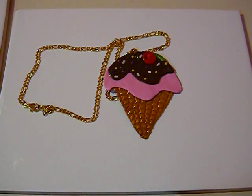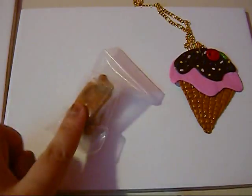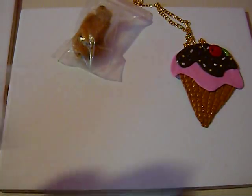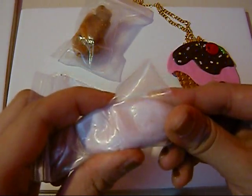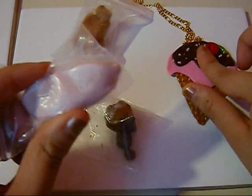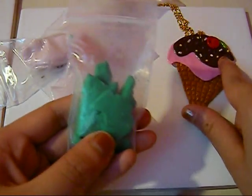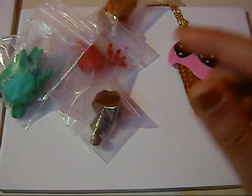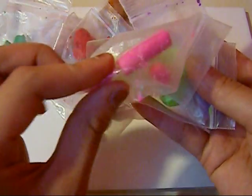Today I'm going to show you how to make this cute ice cream sundae necklace. To get started, you will need gold clay for the ice cream cone, chocolate for the ice cream, a light pink beige for vanilla sauce on the ice cream, red for the cherry on top, a dark green for the stem, and a few colors for the sprinkles — purple, apple green, and hot pink.